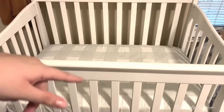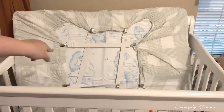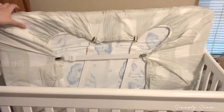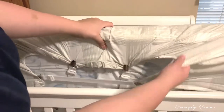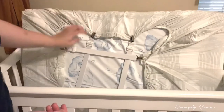This is what the bottom of the crib looks like. As you can see, it's pretty fitted from the top so I don't worry about that. I know there's some loose fabric here, but like I said, this mattress is super fitted.